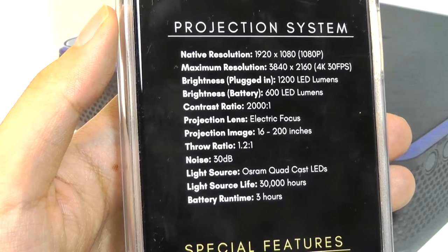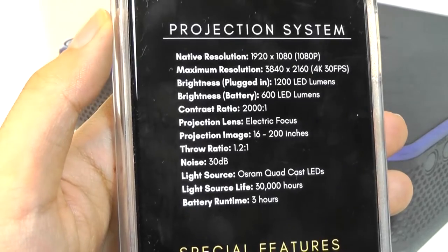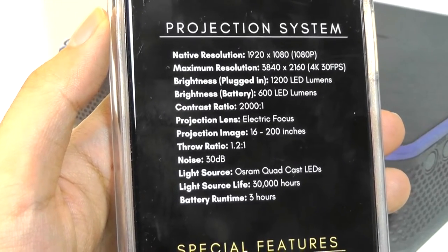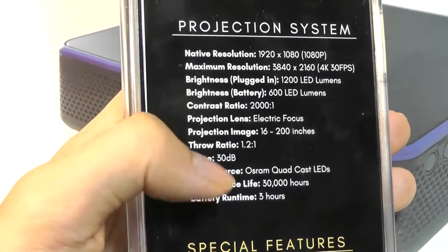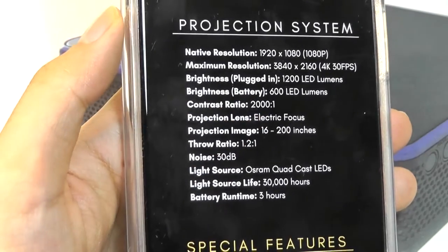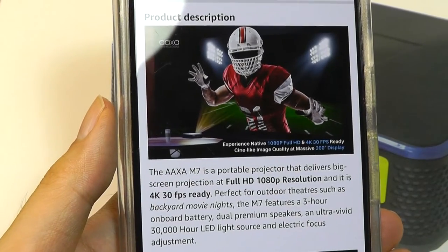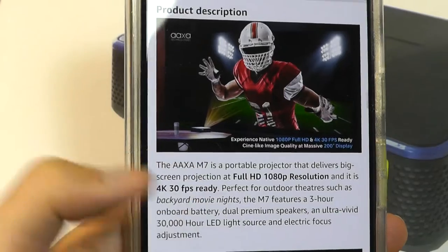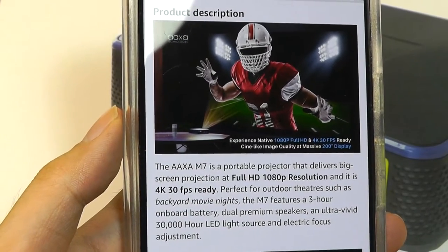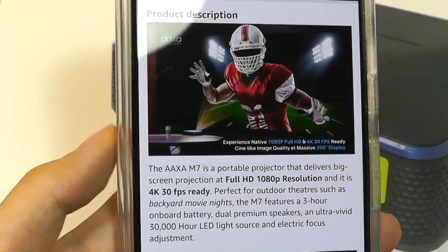It is worth mentioning that the full 1200 lumens can be reached when you are plugged into an AC outlet. When you are using just the built-in battery, it will reduce the brightness to save on power and will actually get upwards of 600 lumens. You're lacking built-in Wi-Fi or Bluetooth for wireless screen sharing or casting functionality, although you can do that using a cable from a phone or standard HDMI to any console or laptop.